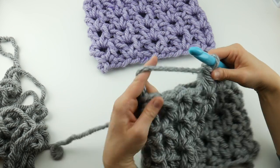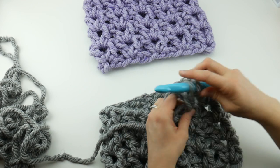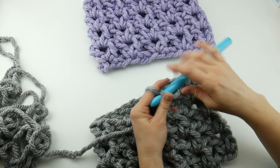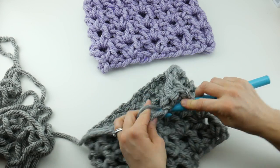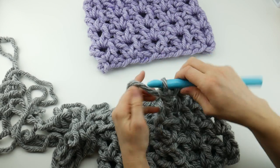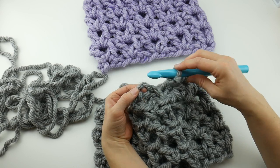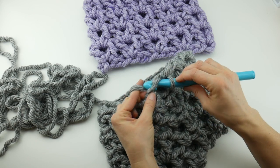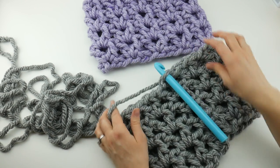I'm just working that very last V — double crochet, chain one, double crochet — and I have to say I've only been working on these two last rounds for a few minutes, so it's just such a quick cowl and we're just about done. Here is our last V, and then we do the same thing we've been doing: count one, two, three chains up, that third chain up, insert to join with a slip stitch just like that. Our cowl is complete.